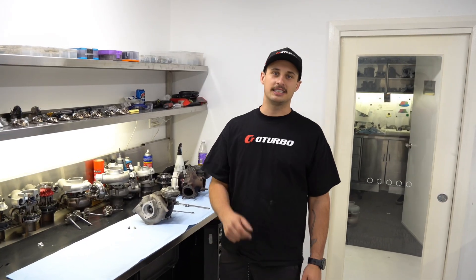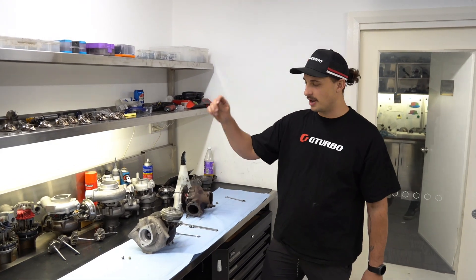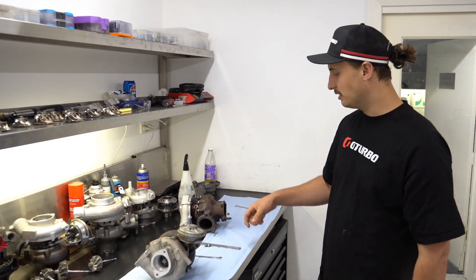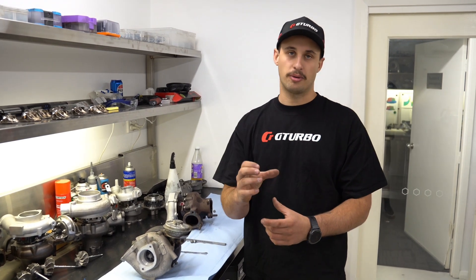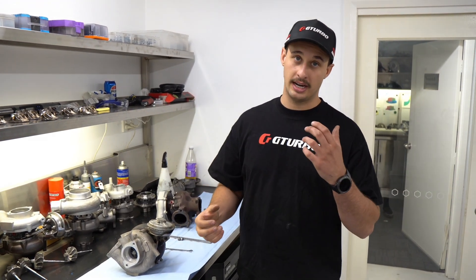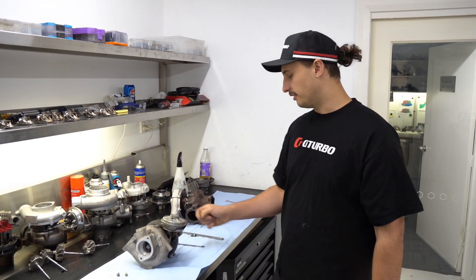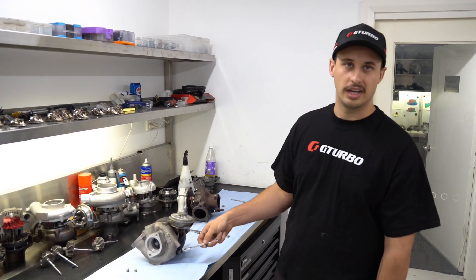Hanging on from yesterday's experiment between the titanium and the standard VDJ turbos, I'm going to rip these collets off and measure the compressor sizing between a brand new one and after 10 kilos gone through them.